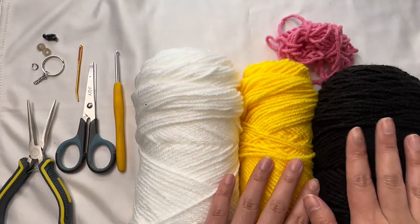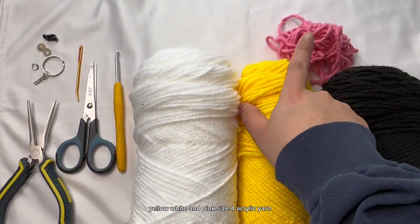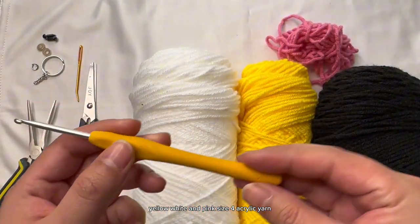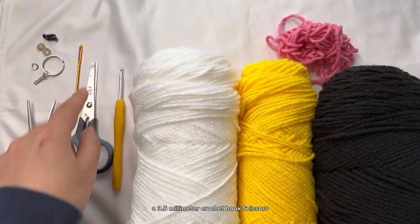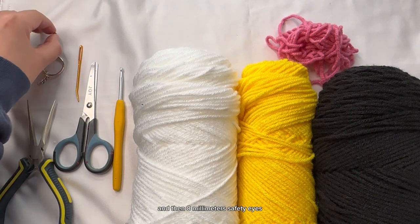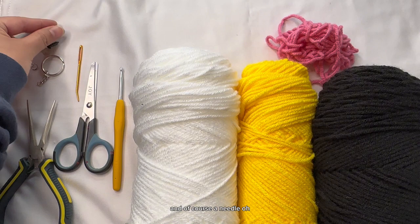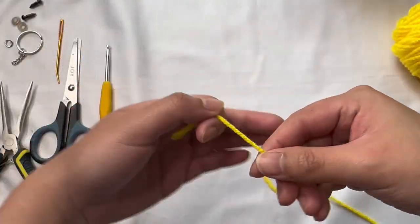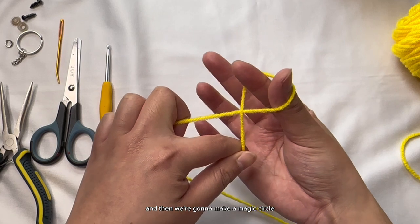For this keychain we're going to need black, yellow, white, and pink size 4 acrylic yarn, a 3.5 millimeter crochet hook, scissors, pliers, some keychain hardware, 8 millimeter safety eyes, a needle, and of course some stuffing. We're going to start from the head with yellow yarn and make a magic circle.